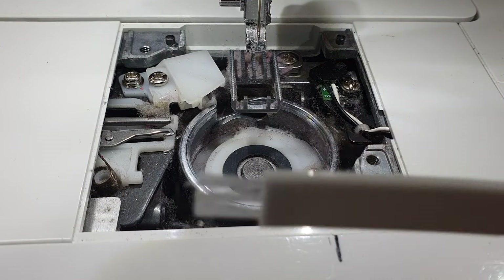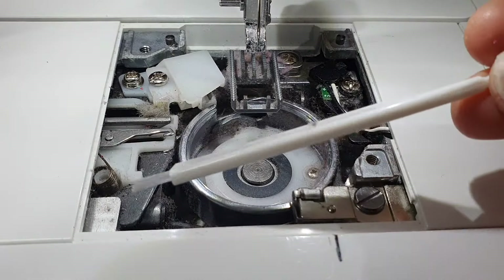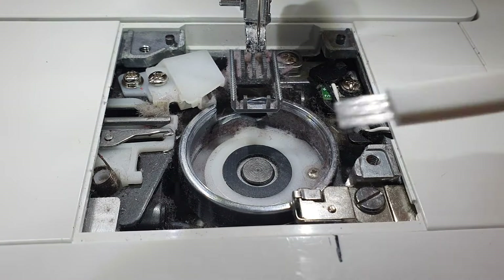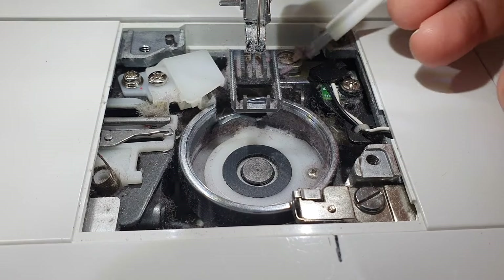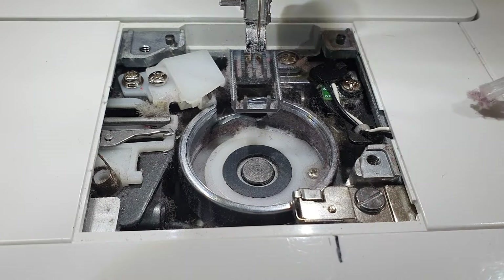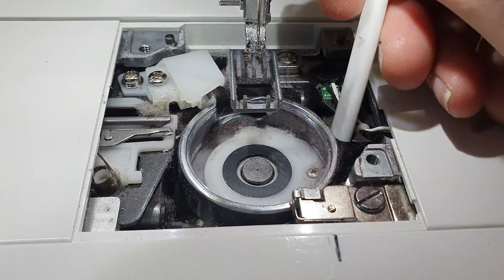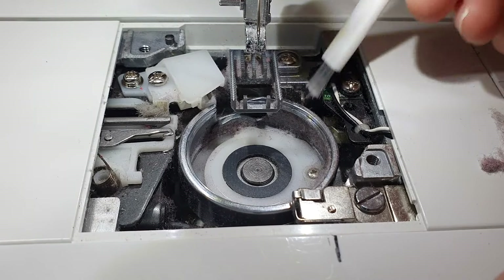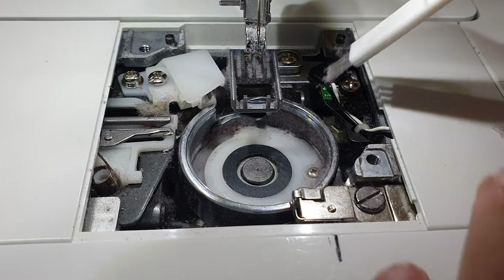You'll probably find that with your sewing machine tools you've got a little brush, something like this — it's for clearing out your machine. You need to start getting all this fluff out. Mostly it just picks up and sticks to the brush, so try and get out as much as you can.